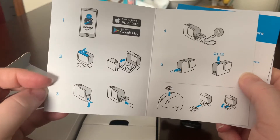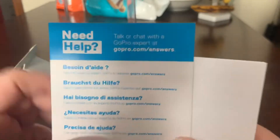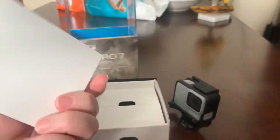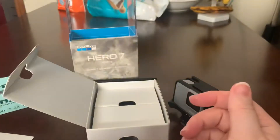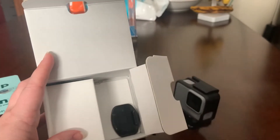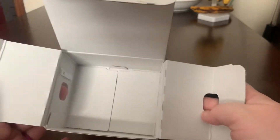So in the box, looks like we've got a little quick start guide. Need help? Talk or chat — and then they have it in all these other different languages. Stickers — I like stickers. And product and safety instructions; I only look at those if I need to. Looks like we've got the charge cords, a mount, and another mount. That's it in the box.